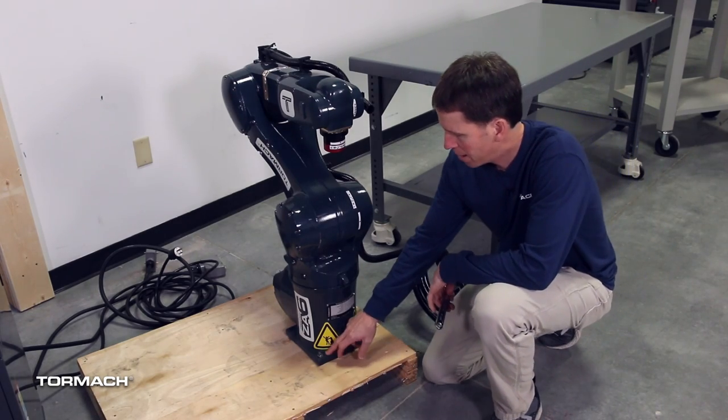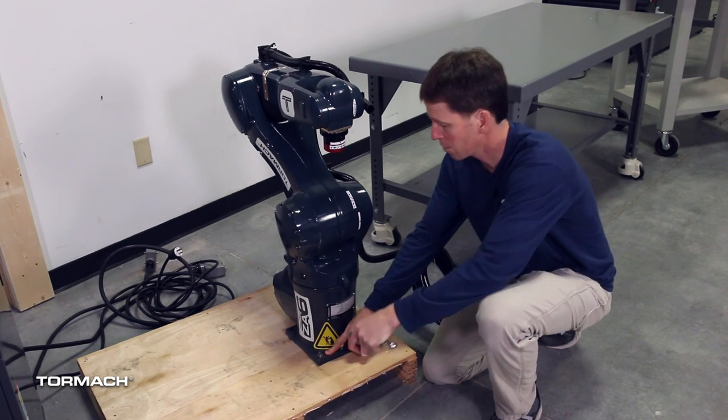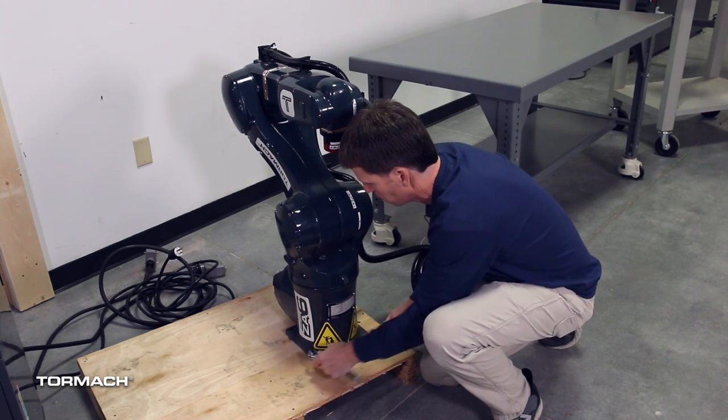The robot is fastened to the pallet with a couple of threaded fasteners and a nut. Any old crescent wrench should get these removed for you.